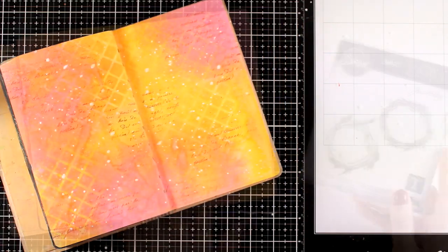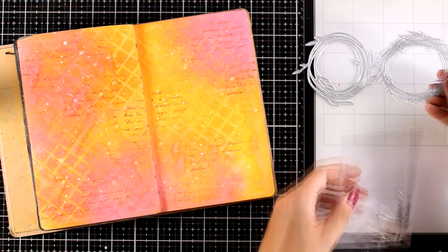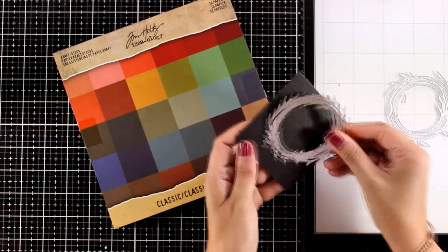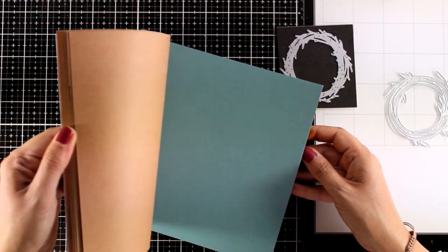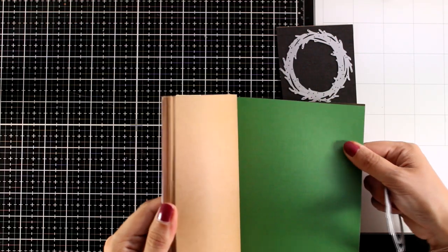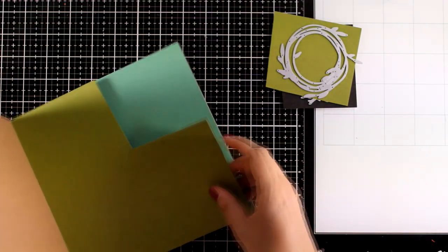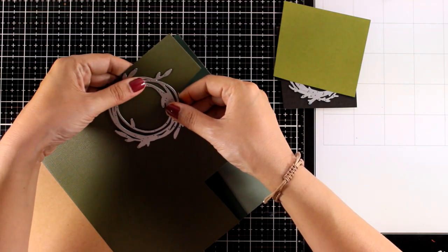I'm going to leave the background to dry and start working on the focal points. This die set is called Funky Wreaths — it gives you a wreath made out of branches and another made out of leaves, plus tiny branches and leaves you can use separately. You can cut them from white cardstock and color them with sprays, blending tools, or whatever you like. I decided to go simply with colored cardstock — this is a pad by Tim Holtz. I'm choosing three different colors: a lighter green, a darker green, and for the brown wreath I'm going to use black.